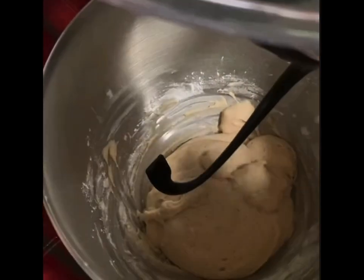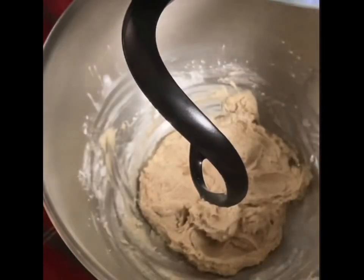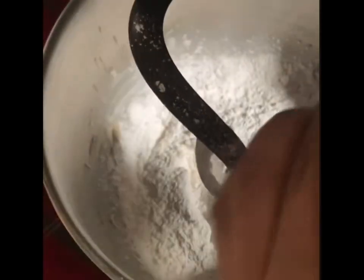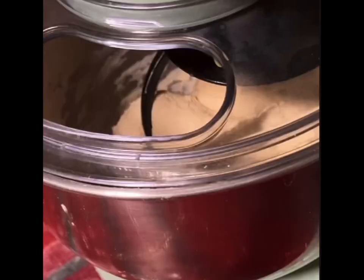You'll need to use a stand mixer for this next part with a dough hook attachment. With the mixer on a medium speed, add in 3 tablespoons of sugar, 2 and a half cups of flour, 4 of the beaten eggs, and 1 and a half teaspoons of salt. Let this mix together until a stiff dough begins to form, and then you can start adding your butter.